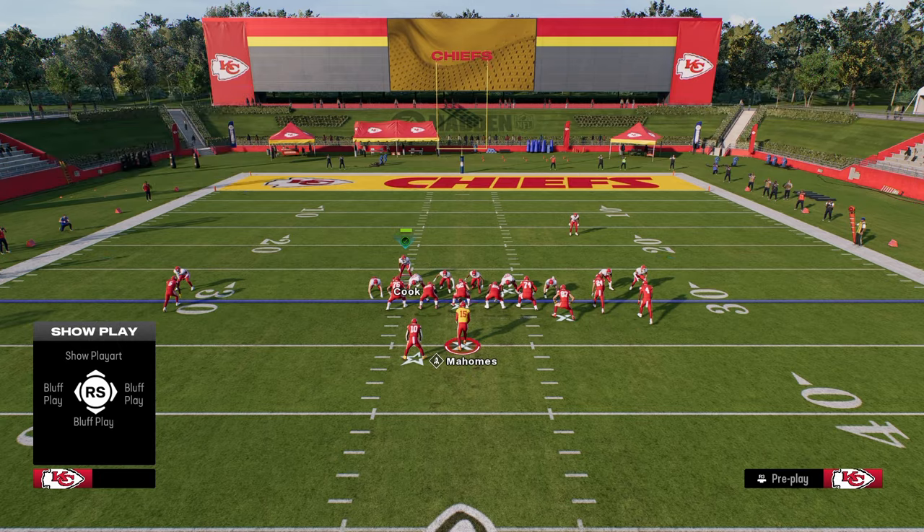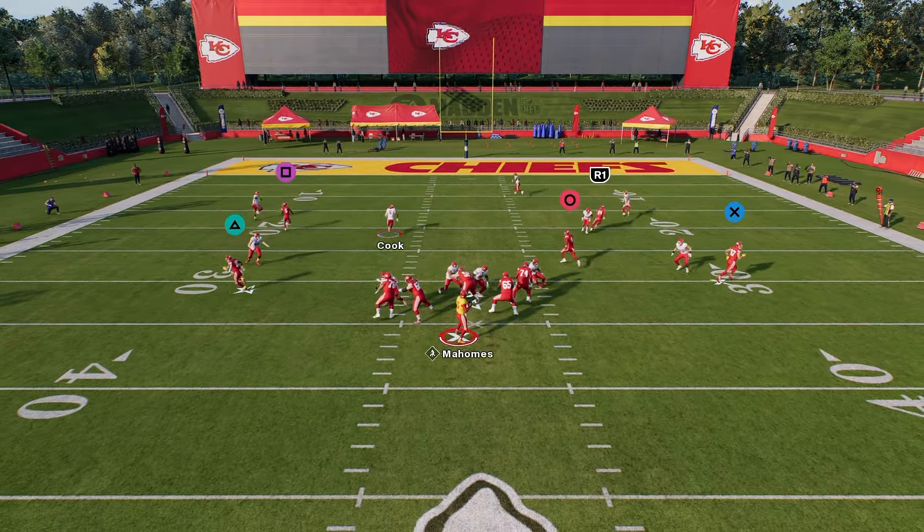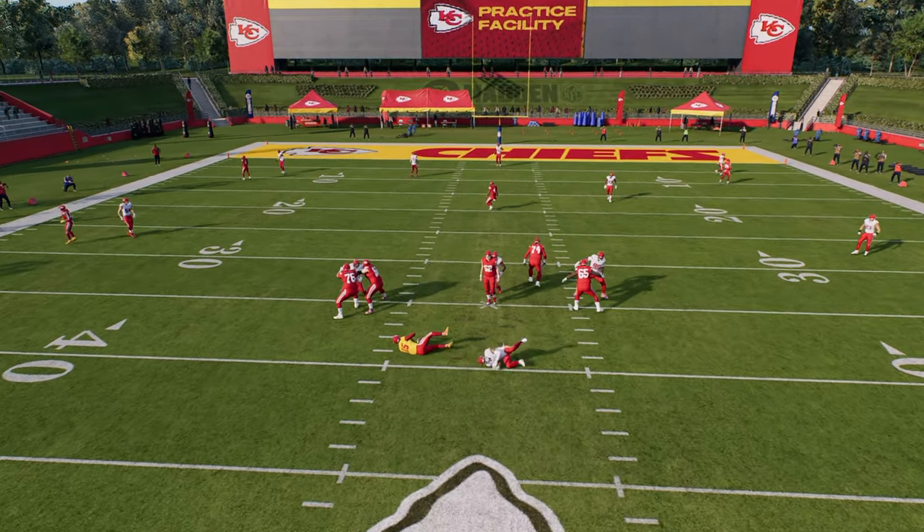So you're only sending four people at the quarterback, and what you're going to see is a lot of times you're going to get this disengage — a gap right up the middle at the quarterback.